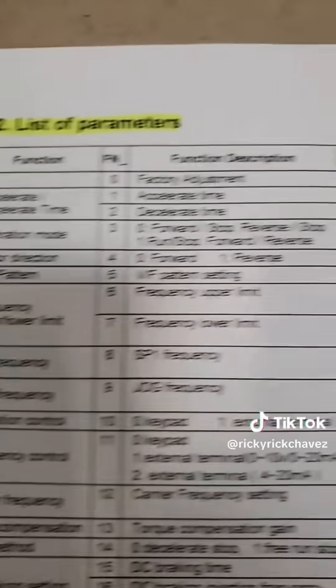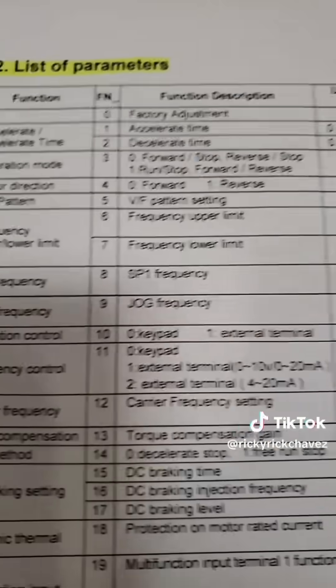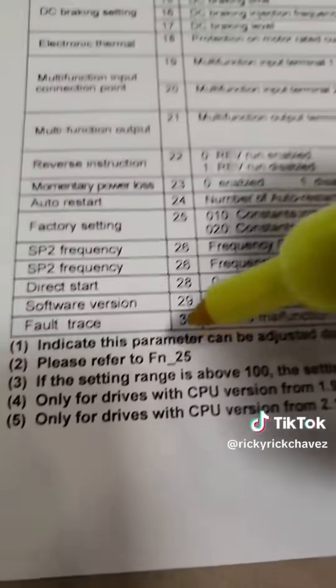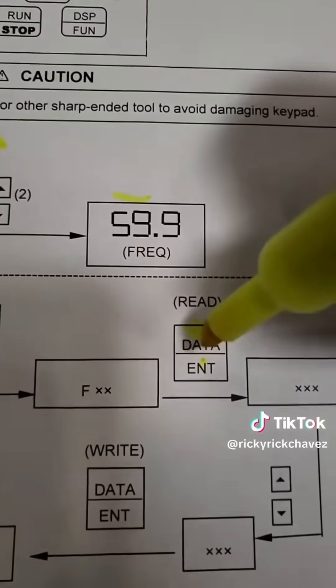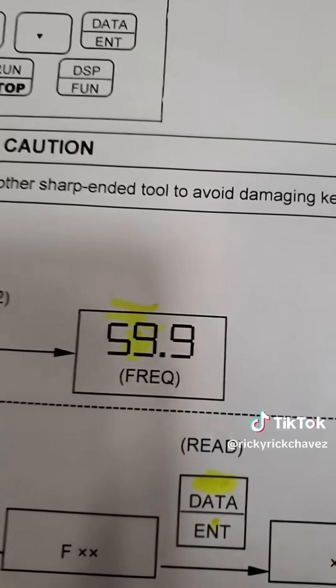The next step is to print out the parameter list so you know all the parameters this drive holds. There may be multiple menus, so be careful — it could be one menu or seven menus depending on the drive. Some drives hold hundreds of parameters; luckily this drive only holds 30. It's also very important to understand the push button flowchart, because pushing the wrong button when you have an open menu can erase very important parameters.